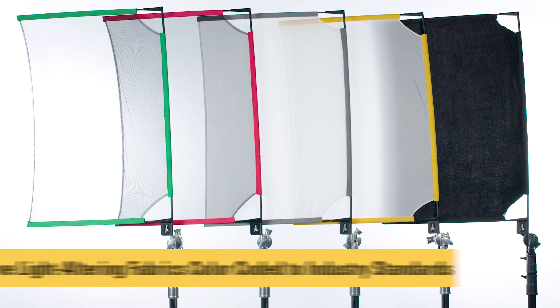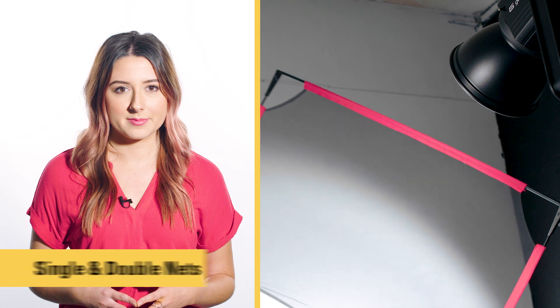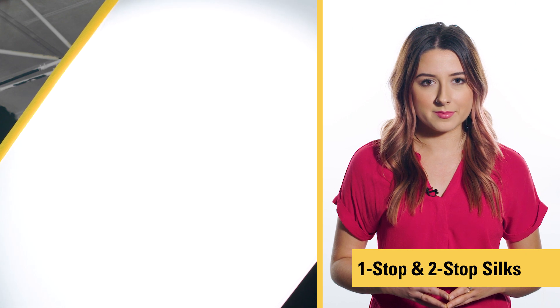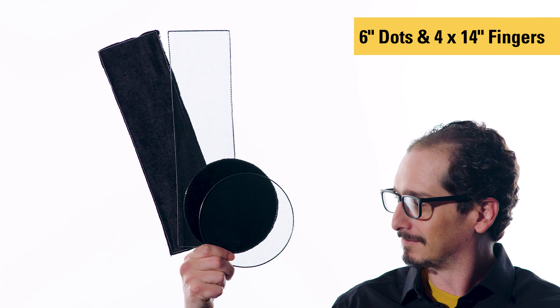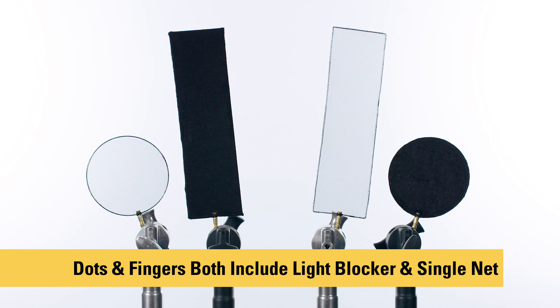The scrims come in five different light-altering fabrics and are color-coded to industry standards. A single and double net reduce available light, one and two-stop silks diffuse available light, and the light blocker shields your subject from unwanted luminance or creates darker shadows. Also included are six-inch dots and four-by-fourteen-inch fingers, which allow you to shape light on smaller objects or areas. Both come with one light blocker and one single net.